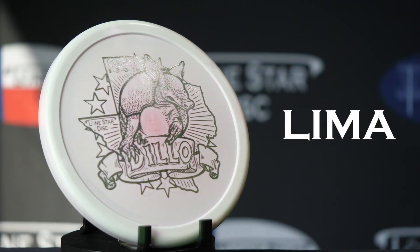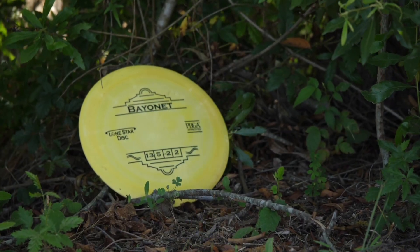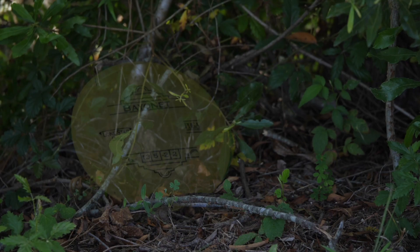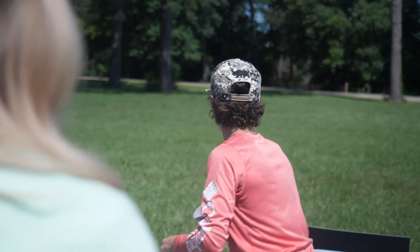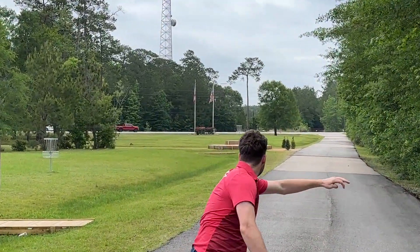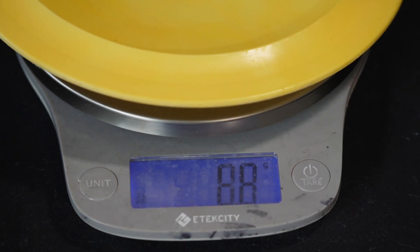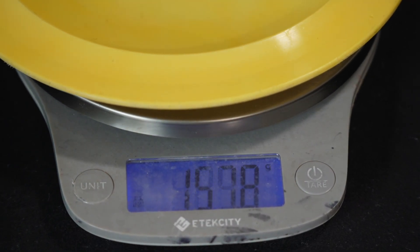Lima is a lightweight, springy, grippy, and airy feeling plastic. If left or lost out in nature, Lima Plastic will biodegrade more quickly than other blends. Lima is typically used by juniors, age-protected players, and those looking to gain extra distance by using a lighter weight plastic. Lima typically falls within the 155 to 160 gram range.